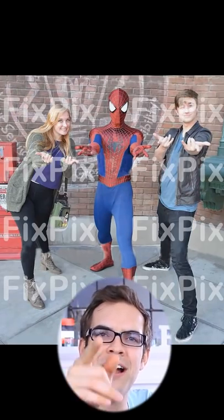That'll be five bucks if you want me to take off that watermark. What, I'm gonna do that for free? Get real — fix your pic!